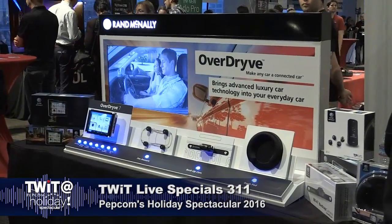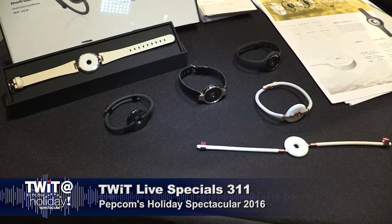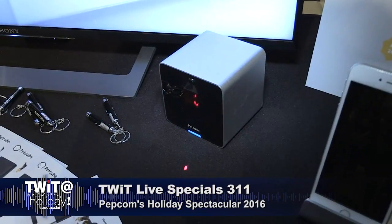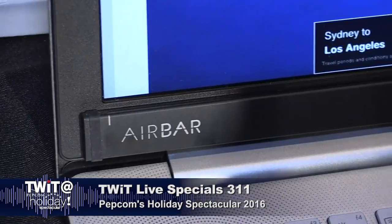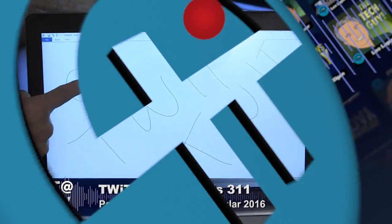I'm here in San Francisco for Pepcom's Holiday Spectacular. We saw all kinds of gadgets you might want to buy for others — that you probably want to buy for yourself. A lot of internet-connected things for your pets, for your sleeping, for your weightlifting and exercise. Airbar is a sensor you attach to your current laptop that instantly makes it a touch-enabled device.